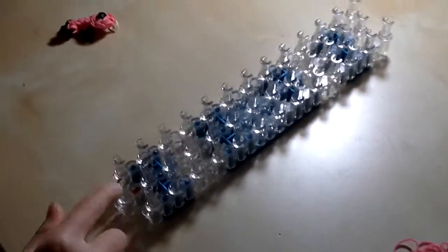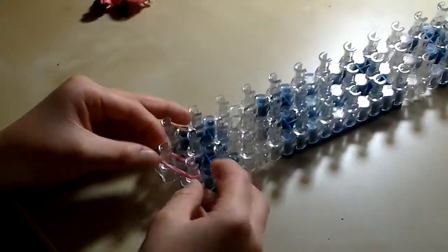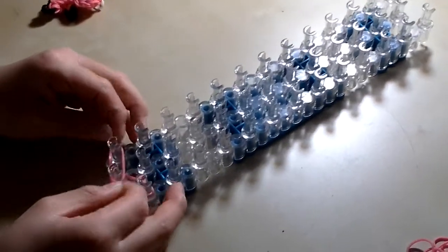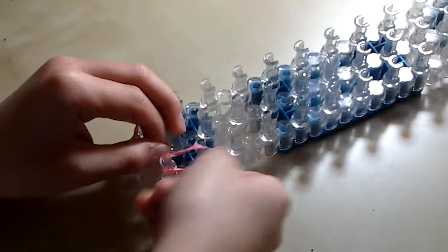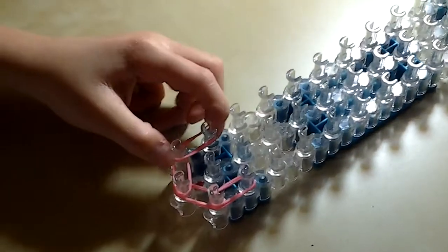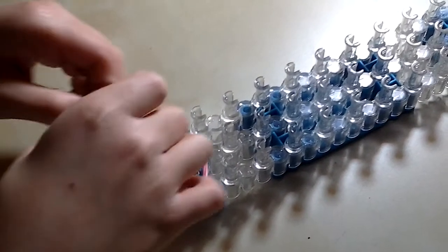With the arrows pointing away from you, take two single rubber bands from the middle first peg to the right first peg. Remember, you always need to take two rubber bands. Then do the same on the other side. Taking two rubber bands, go down one. Do the same as the other side. Then closing it off with two rubber bands coming in, and do the same.